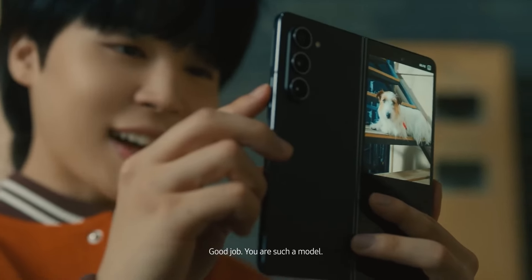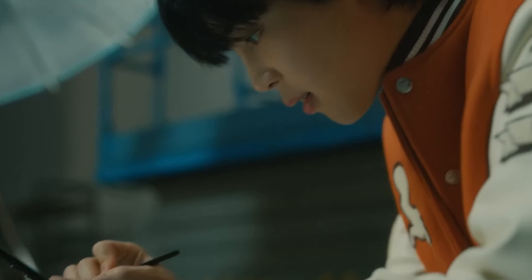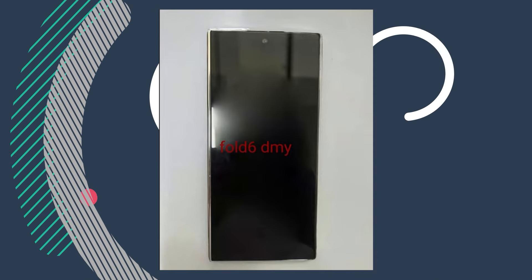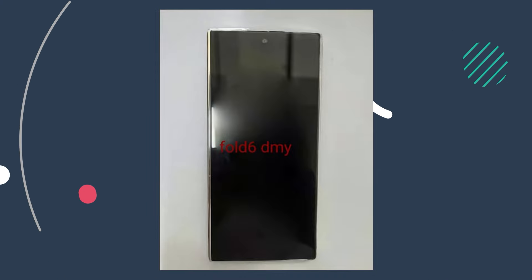Samsung is known for making great foldable phones, but they've been criticized for having outer screens that are hard to use. However, Samsung plans to improve this with the new Galaxy Z Fold 6. While we've seen many design renders, we now have a better look at its design through leaked images of dummy units.